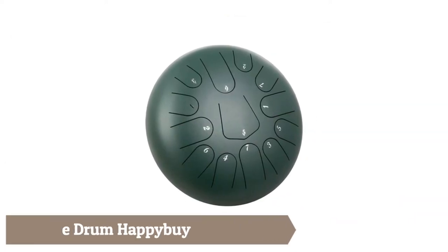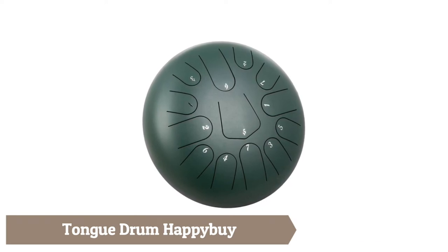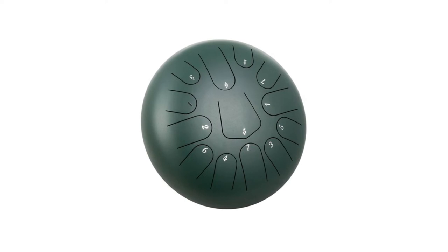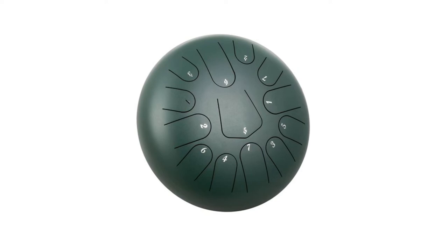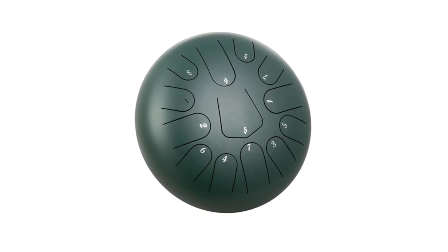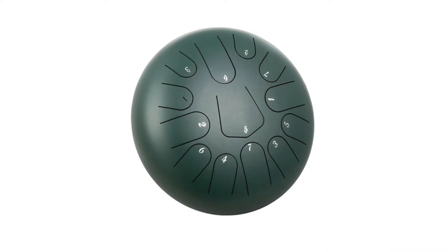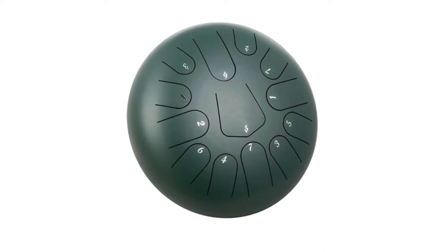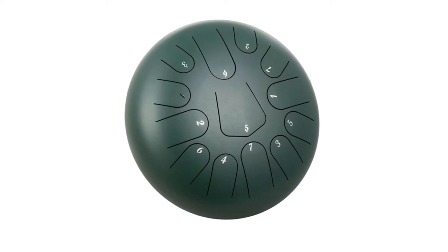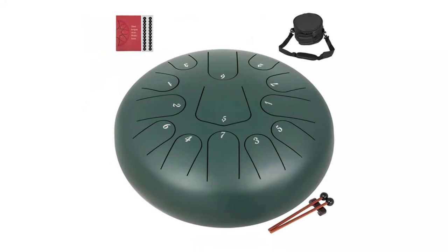Hung Drum Happy is constructed of steel titanium alloy, coated with protective spraying paint against tarnishing, scuffs, and scratches, and handcrafted by artisans. It produces a clean, ethereal, Buddha-like sound. The 12-inch, 13-note steel tongue drum has a total of 11 sounds in C major, making it easier to learn with a wider range of sounds to play more music.